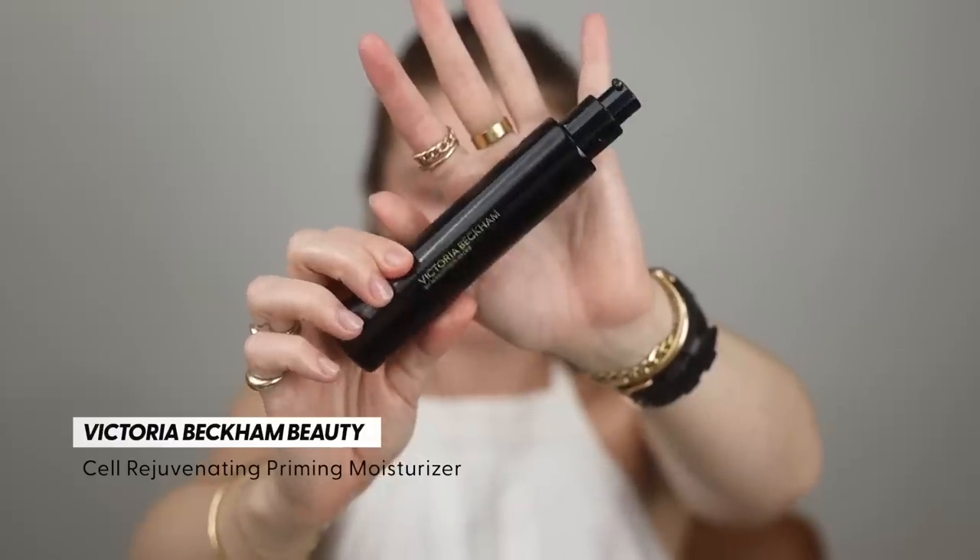Then I'm going to go in with the Victoria Beckham priming moisturizer. I was watching that Hung Van Gogh video and he was using the golden version, and I just can't believe I haven't picked up the golden version — it looked so beautiful and I want to try it so badly. I might have to grab that. I'm going to put quite a bit of this on. I loved watching his video where he was layering it on — that's exactly what I want in my life, just endless amounts of moisture. These two products on the base mix really nicely together.